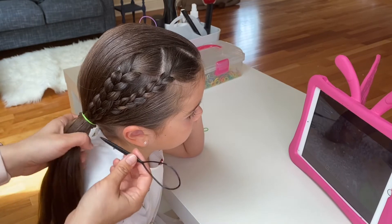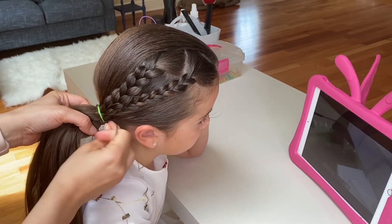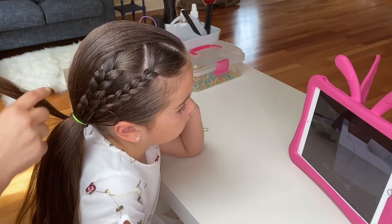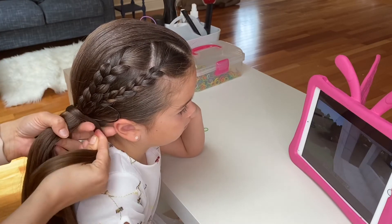Now using a topsy tail tool, I will hide the hair elastic by taking a small strand of hair from the ponytail, gently wrapping it around the ponytail, and pulling it through the topsy tail tool.